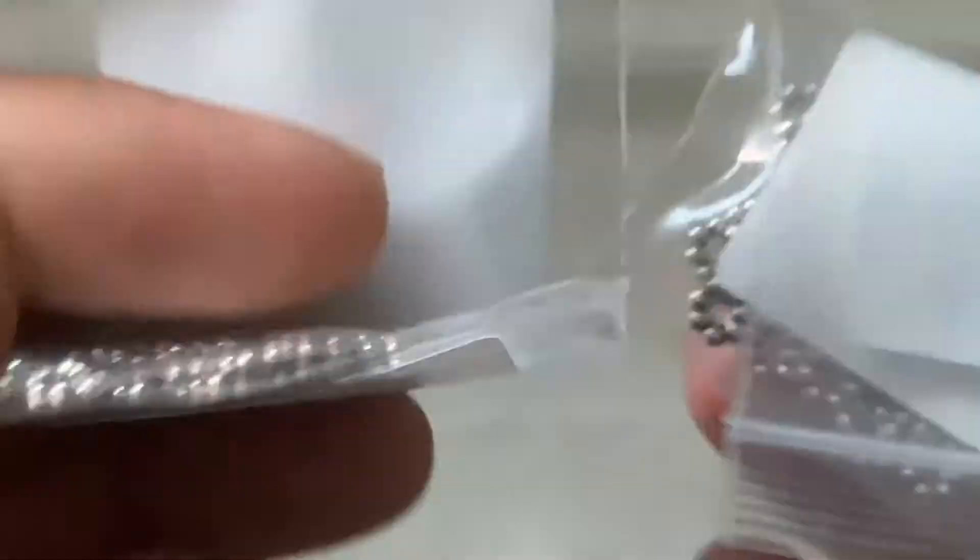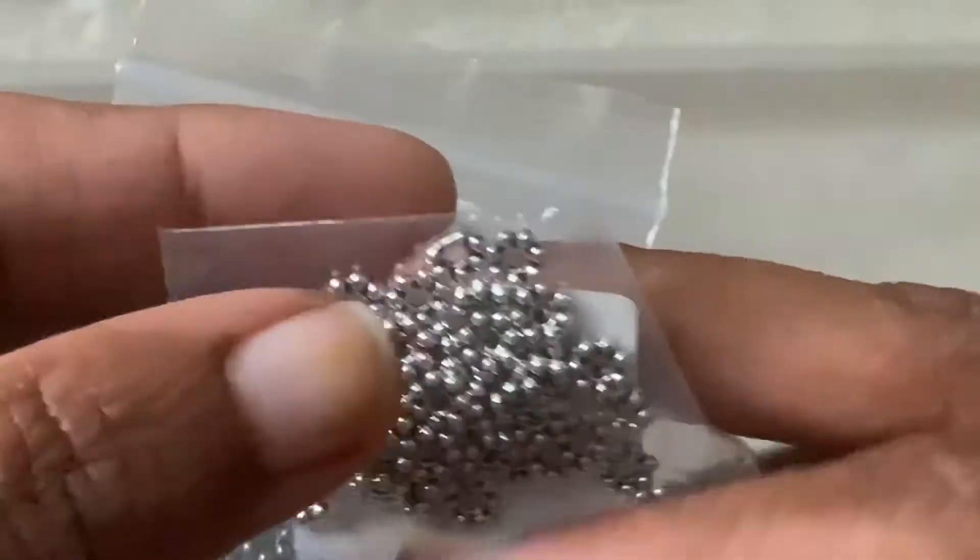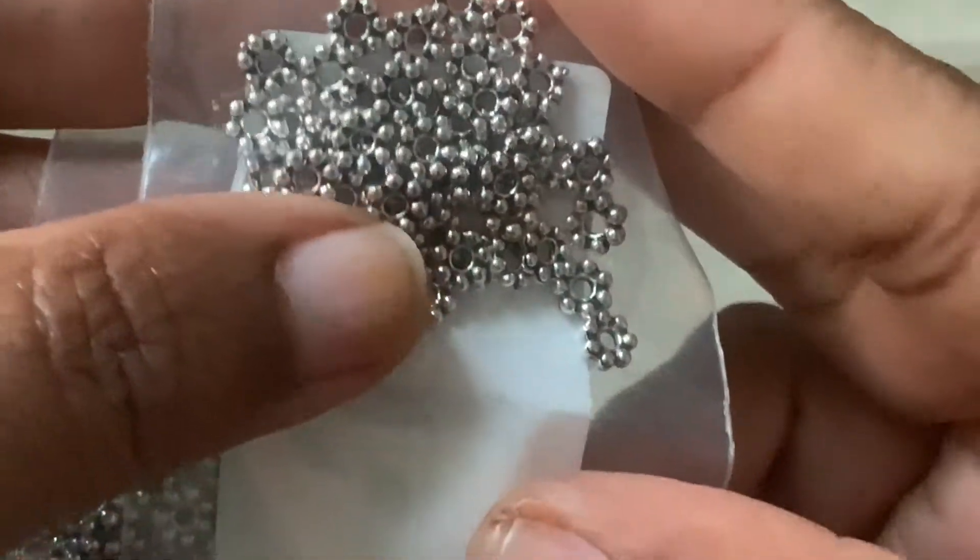We have some daisy spacers — 50-piece 5mm classic daisy spacers, antique silver. These are the regular ones that we use normally. I got two packs of those because you can't get enough of daisy spacers.